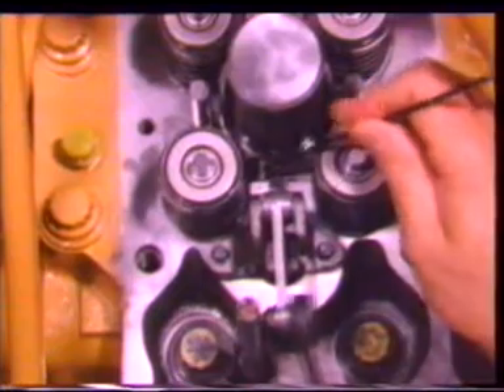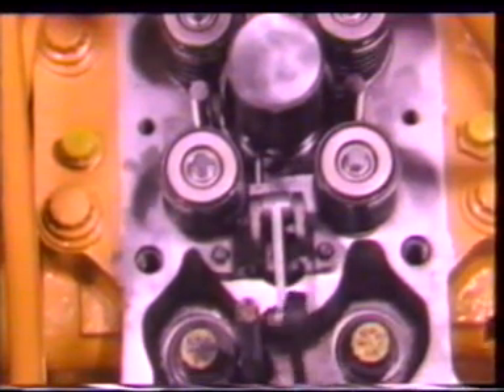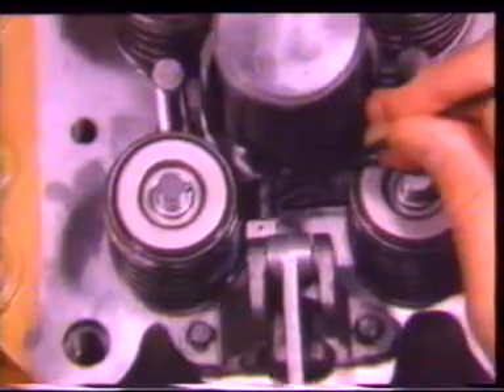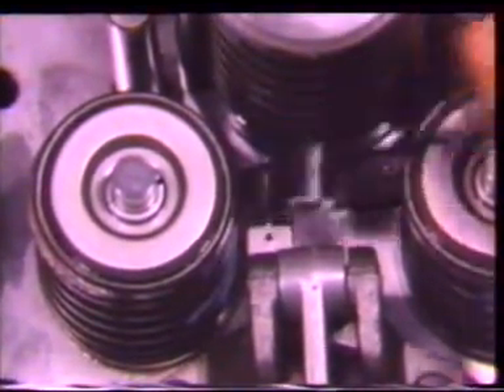To make sure the linkage is free and positioned correctly, pull up on the control rod and release it two to three times, then check the setting again. If other injectors were removed, synchronize them the same way. Synchronization must be correct before other adjustments are made.